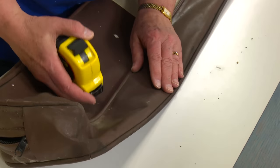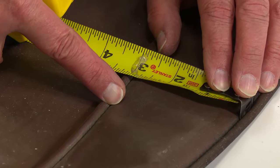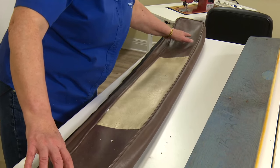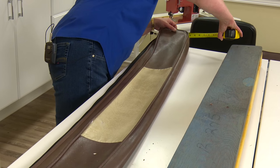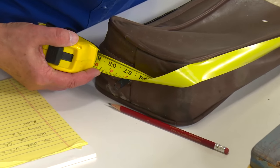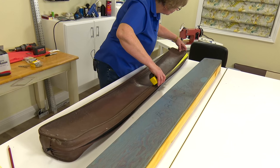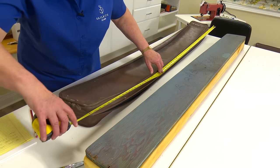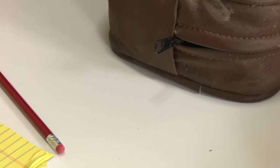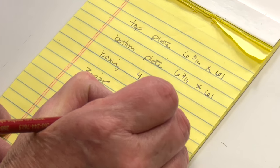Now we have the top and bottom plate. She's now measuring the width of the boxing — it's 3 inches wide, so we will cut that at 4 inches. Now that we have the width of the boxing, we need the length. This will not include the zipper plaque — it's about 68 inches long. The length of the zipper plaque is also going to be 68 inches.